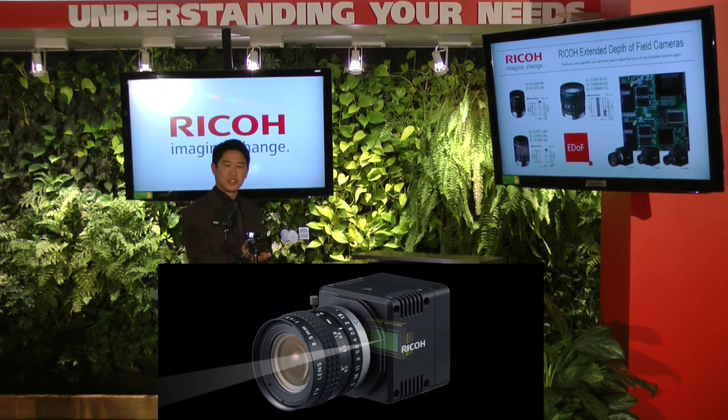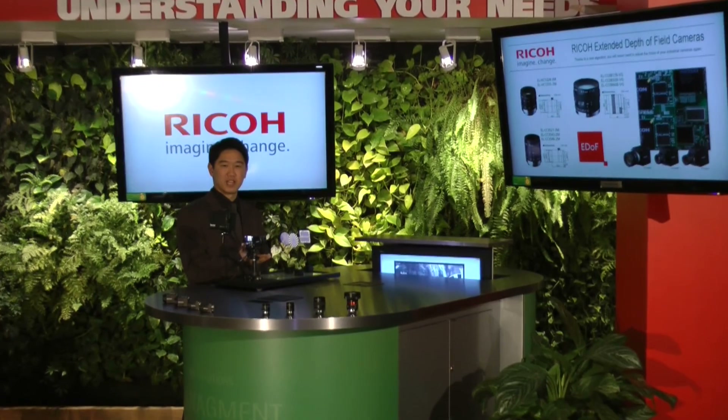This is our VGA monochrome camera with 8mm lens. This is a demonstration kit that will allow us to display multiple targets at a variety of distances. We'll be displaying live video with this demonstration.